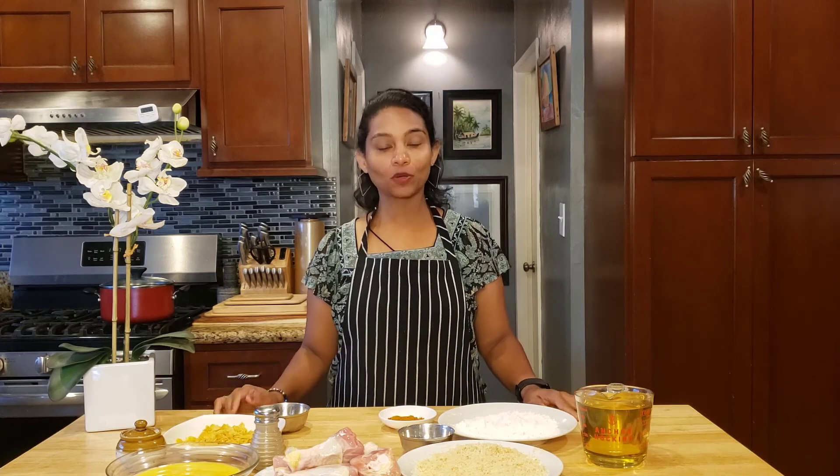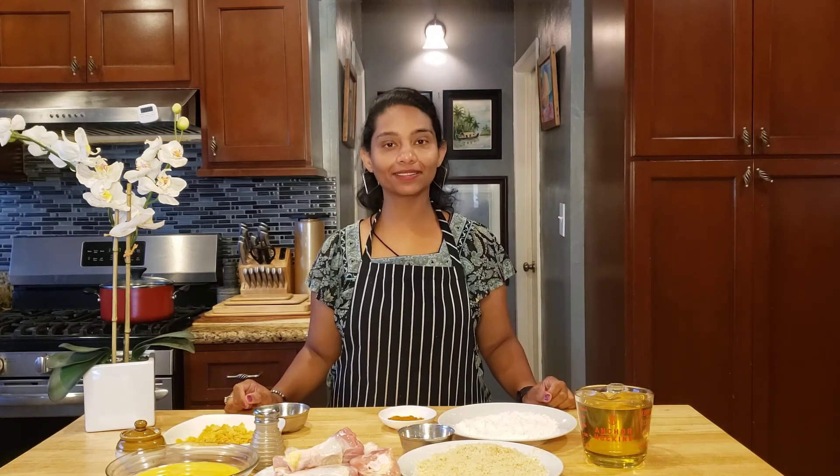Hi, this is Yummy Yum Yum, Sadiqa Puping Channel. How do you like it? So here is the fried chicken — that is KFC style. But it's spicy.